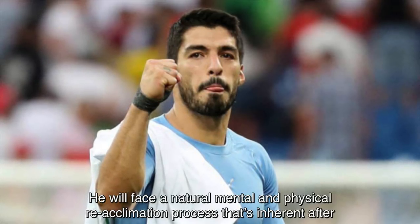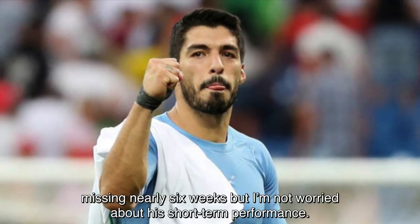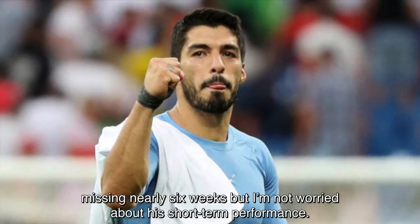He will face a natural mental and physical reacclimation process that's inherent after missing nearly 6 weeks, but I'm not worried about his short-term performance.